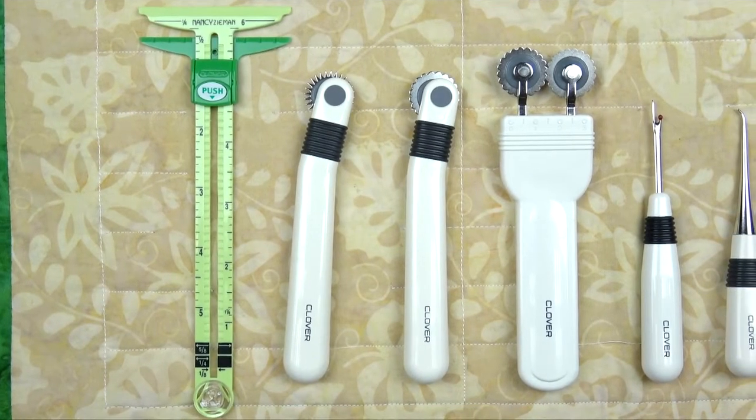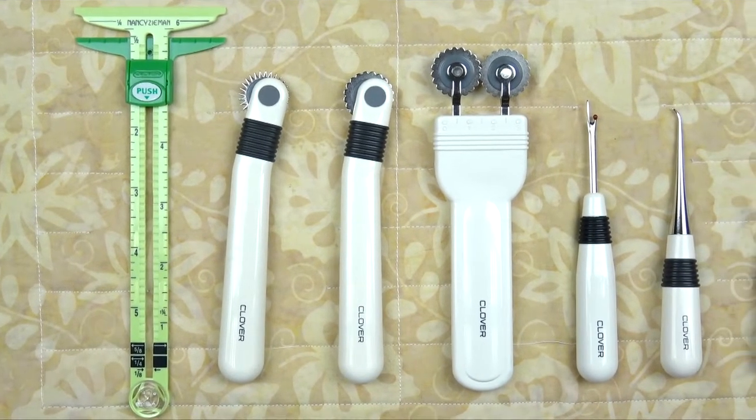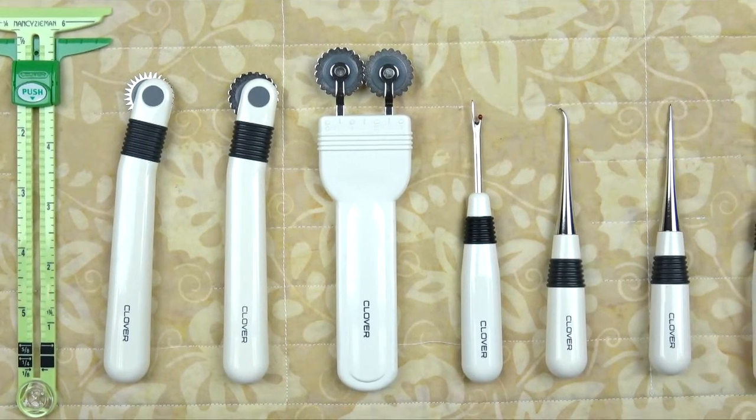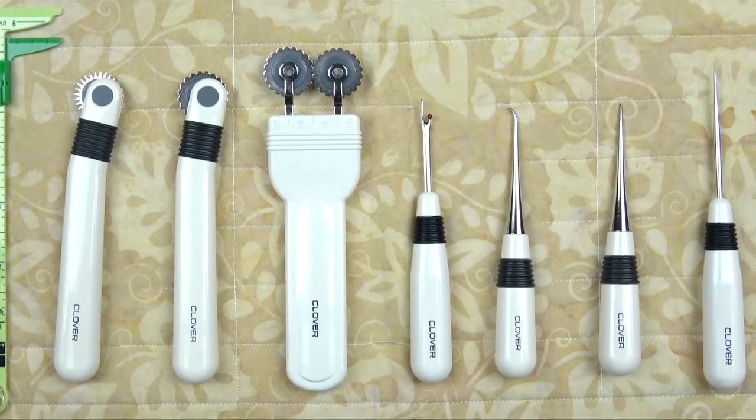Welcome to Tool School. Today our topic is tailoring tools. There are various tailoring tools that are essential to most everything we do in sewing. Here are just a few.